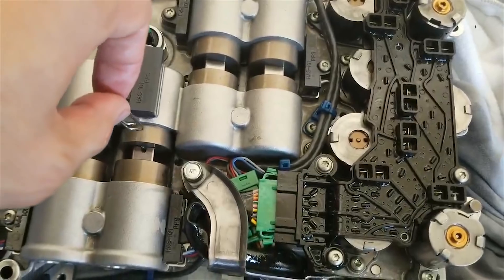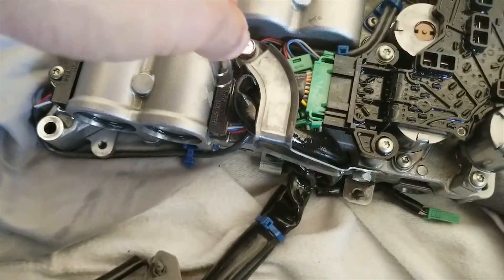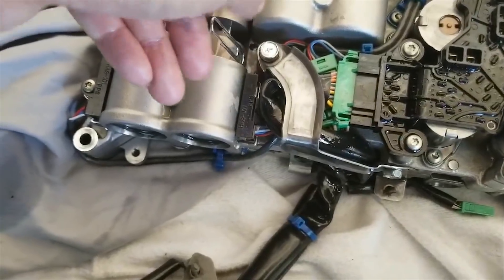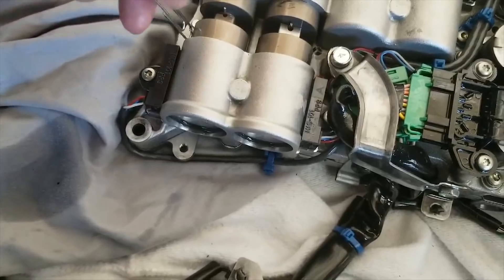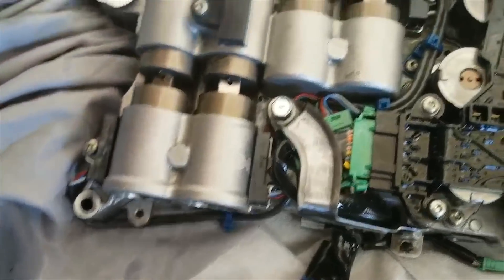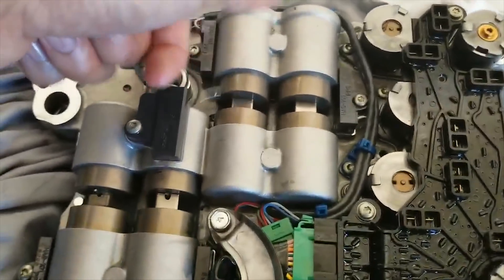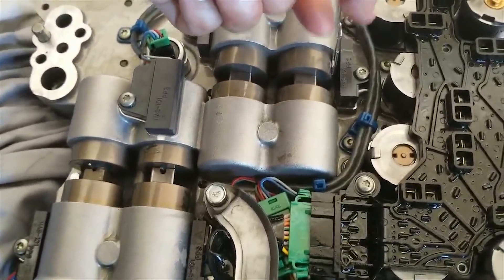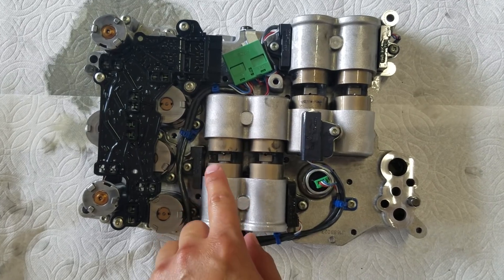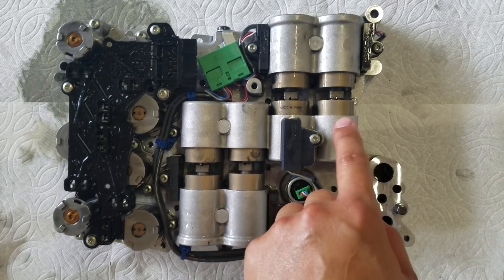Use a paper clip to find the magnet on the piston and align it with the shift sensor in black. Do the same for the one across from it, then move to the next piston and repeat. Once everything is aligned, place the holding clips back in from the bottom so the pistons don't rotate again.